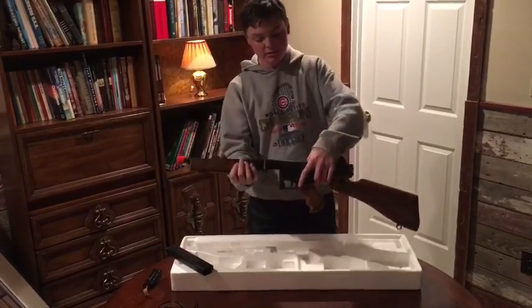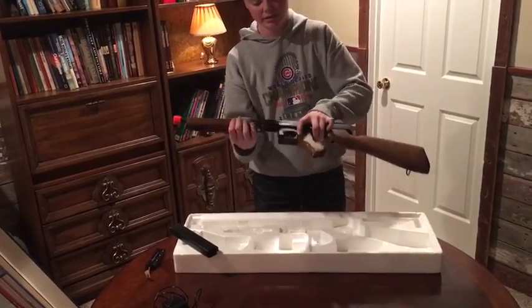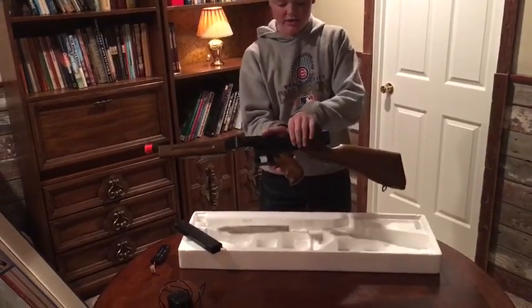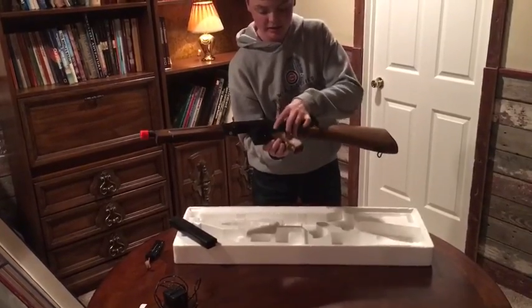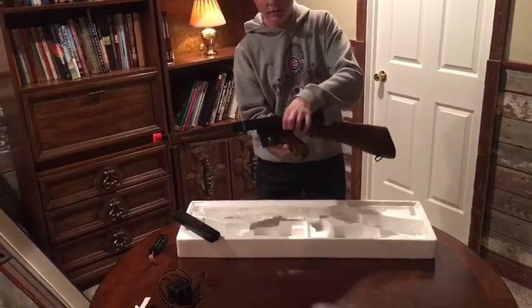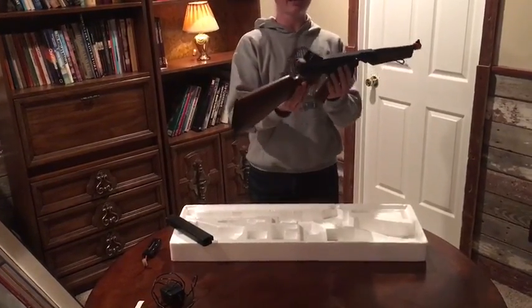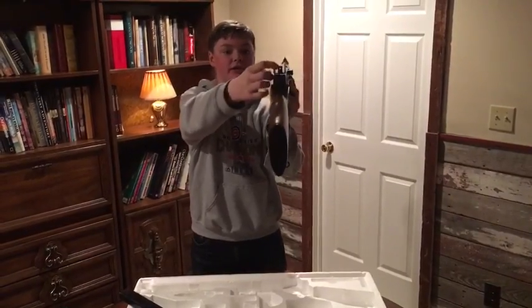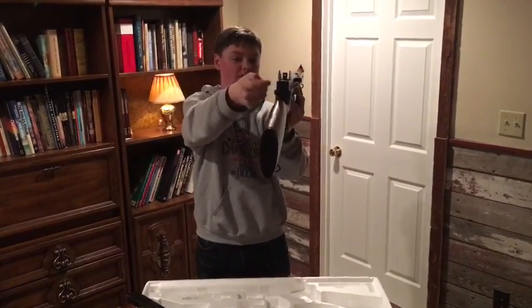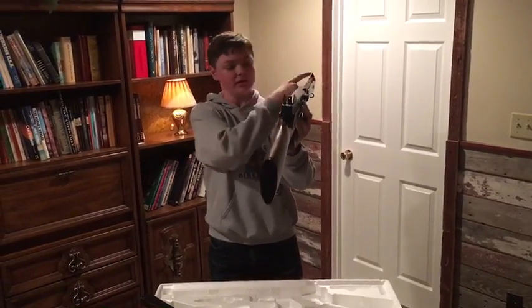Here you've got the mag release right up on top of the hand guard — it goes up, not down. The safety is here: this position is fire, this is semi-automatic, and that is full auto. The sights are okay — they're not the greatest, they're kind of small. You have two options: a small top sight for more exact targeting, or the dot which lines up better.